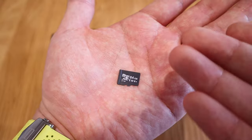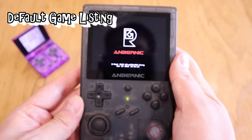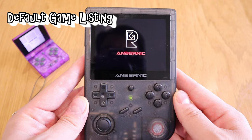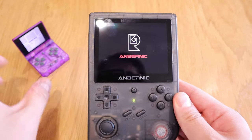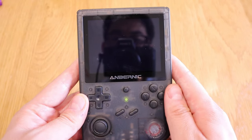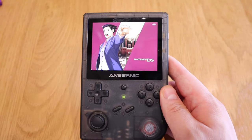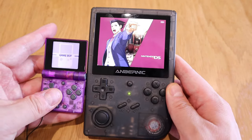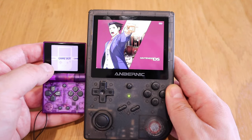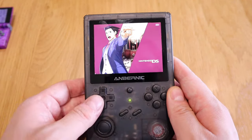The 64GB card already has 58 gigabytes used with various games pre-installed. Let's press the power button. There was a bit of vibration to indicate that vibration is available during games, which is really good. The green light is on and it's starting up. I love that screen size — it just shows my delight in upgrading from the Funkey S to this Anbernic game device.